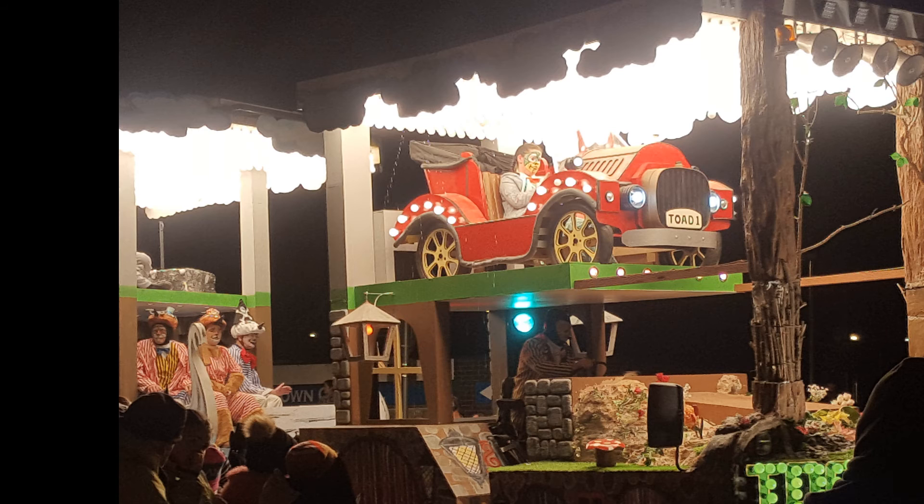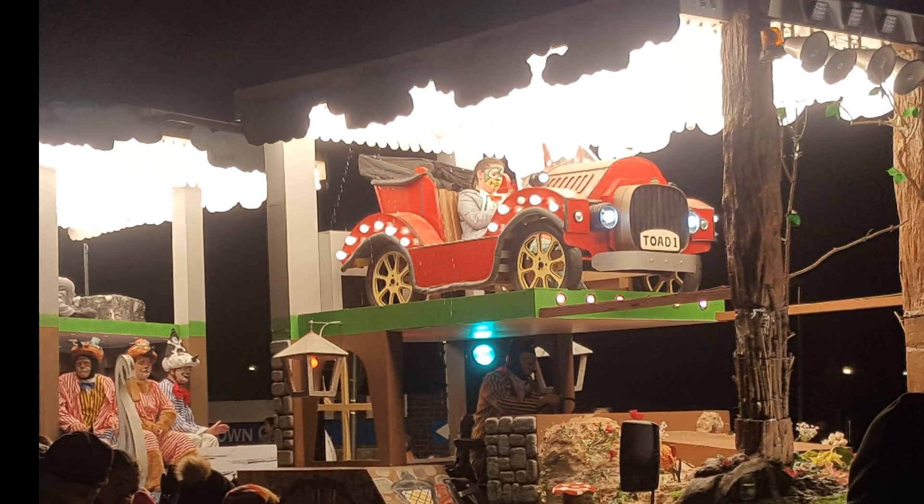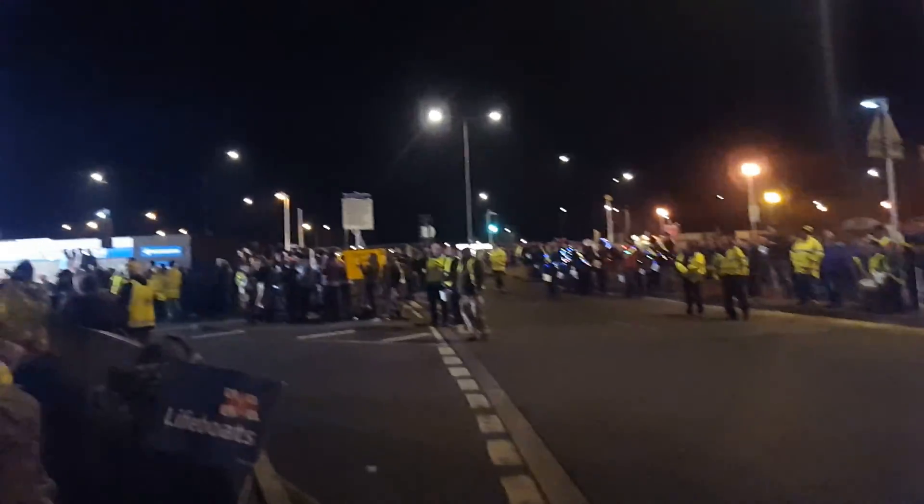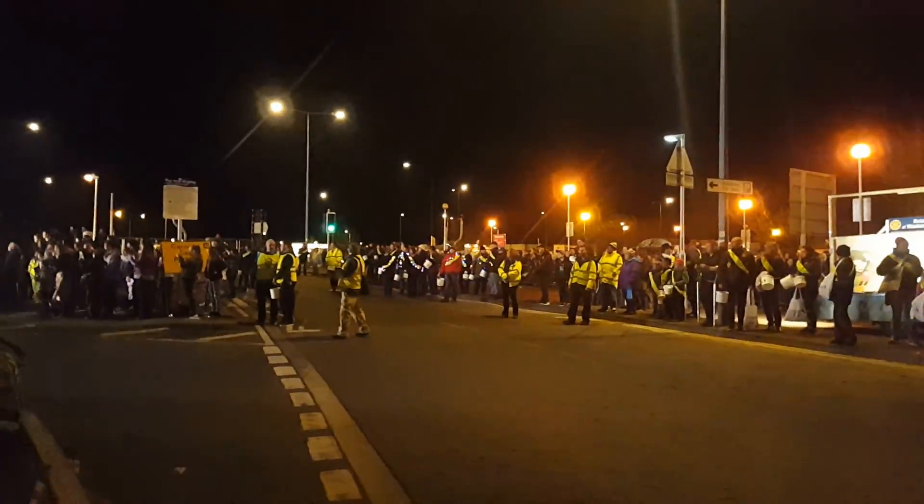If I put it to 1920 by 1080 we should see a decent picture. Let's go straight to the media source one, which is the carnival floats. This is float one, I believe.